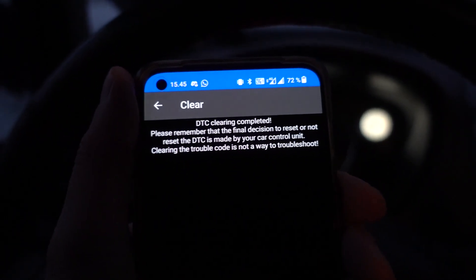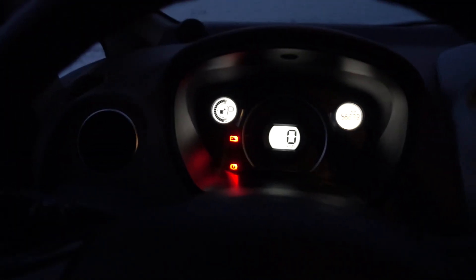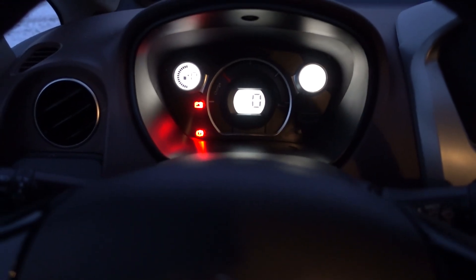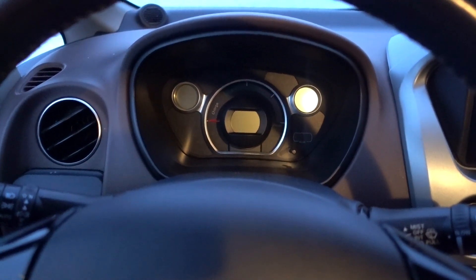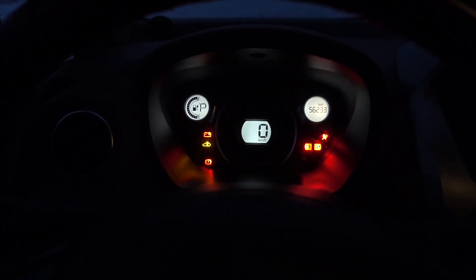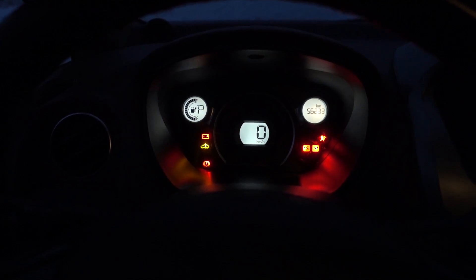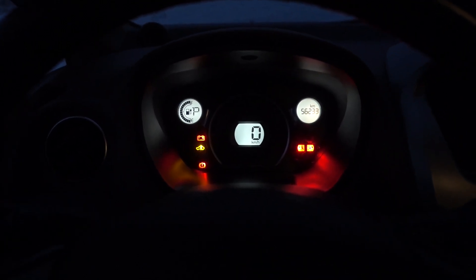I ran a clear and voila, there is no more Check EV light. Let's see if it starts. Foot on the brake and go. Clunk, clunk, clunk, clunk — and it illuminated again. So simply clearing the code won't work. We have to dig deeper.